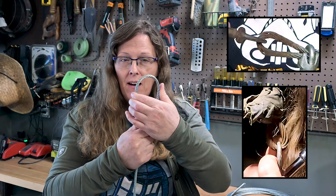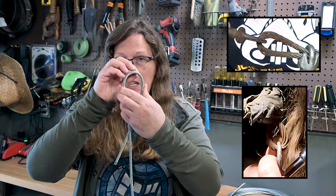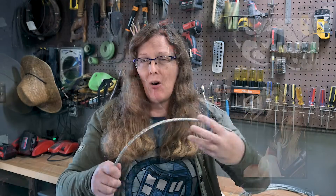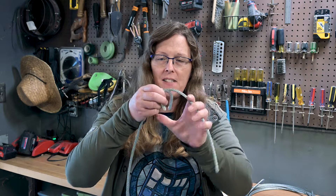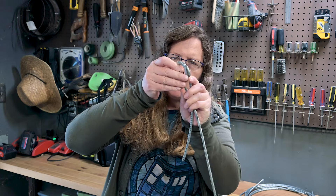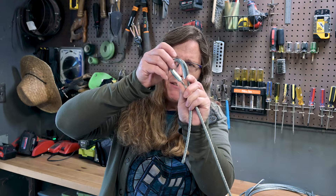There was no thimble on there. The end of the wire rope was getting pinched, and as it pinched, these wires were starting to separate and open up. We don't want that to happen. If you use the correct size thimble for your wire rope, that's going to provide the correct amount of support around the bend as it makes that bend.